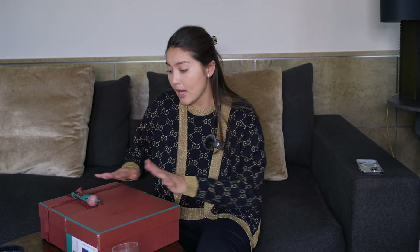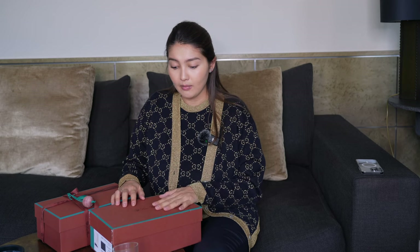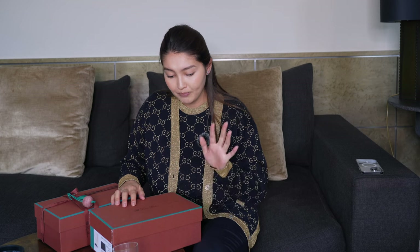I prefer neutrals, I prefer basics, and in my opinion this is as classic and as basic as you can go. I went for these two pairs — one of them I got from the store, the other I ordered online. Let's start with the one I got in store. I got these shoes when I gave birth and my family came over.